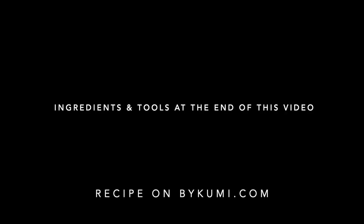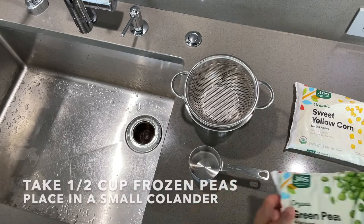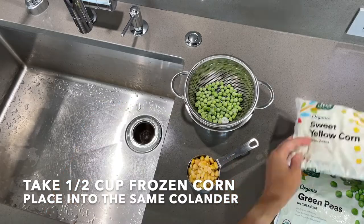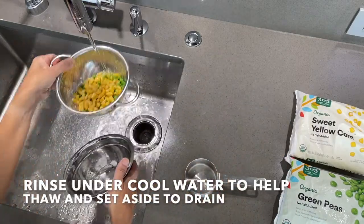Please find the ingredients and tools at the end of this video or on the recipe on Baikumi.com. First, defrost some peas and corn. Take a half cup frozen peas and place in a small colander. Take a half cup frozen corn and place into the same colander. Rinse under cool water to help thaw and set aside to drain.